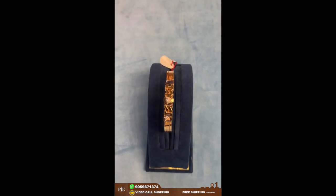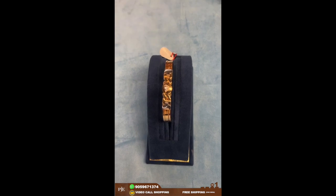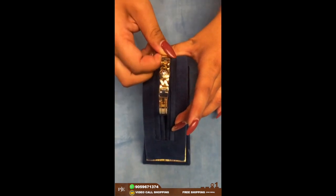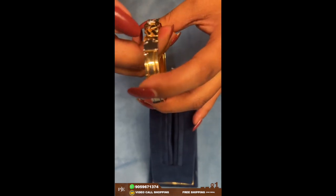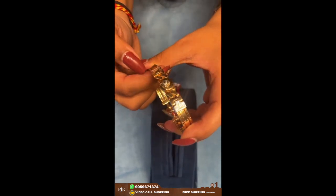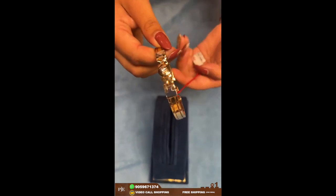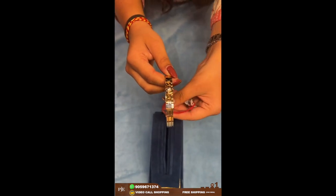Here comes another bracelet which has a single solitaire stone in between, and surrounding it has a kind of jaguar design. This one weighs around 23 grams.